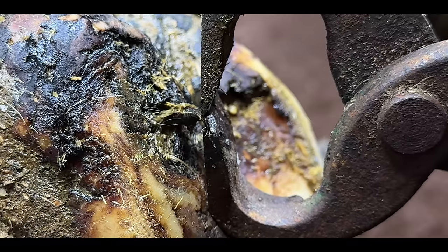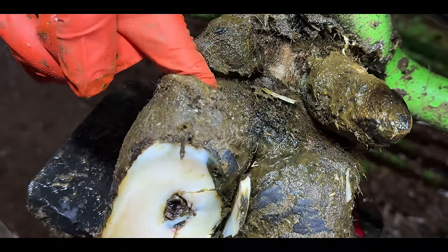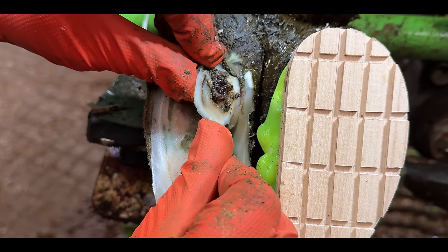As if pulling a two-inch nail out of a cow's hoof isn't incredible enough, this hoof just gets worse and worse. I'm completely blown away by the cow's hoof that we've just trimmed. This is the hoof GP, and this is one of the most incredible feet I've ever seen in my hoof trimming career.